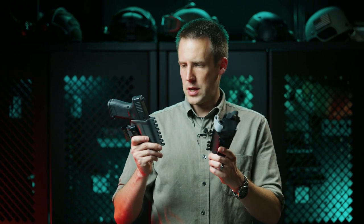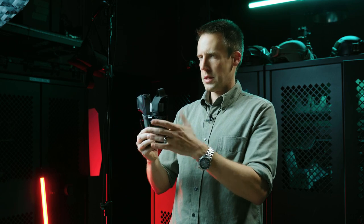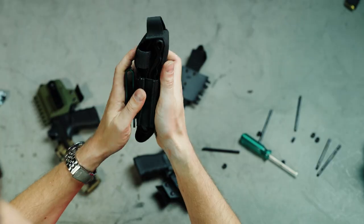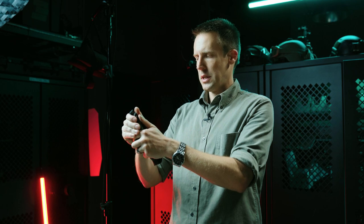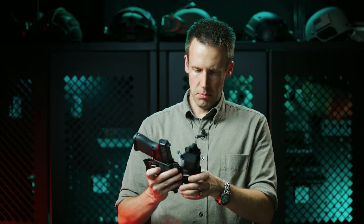My favorite sidecar accessory is the tourniquet holder. It's a little bit different because it is not made out of Kydex — it's made out of a flexible nylon material called biothane, which gives us a very flexible package with elastic that holds it together. It's extremely comfortable to carry and easy to draw, which I'll show you in a minute.